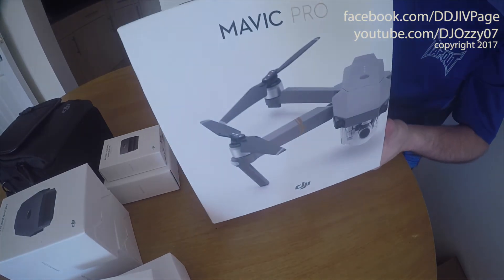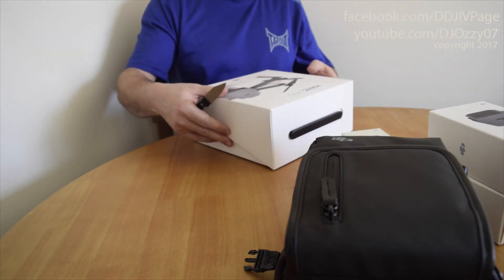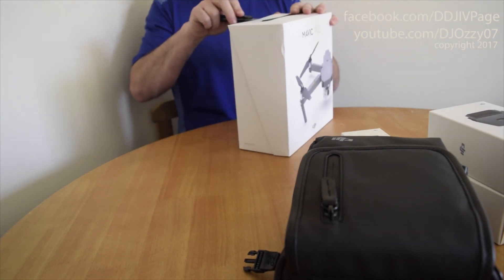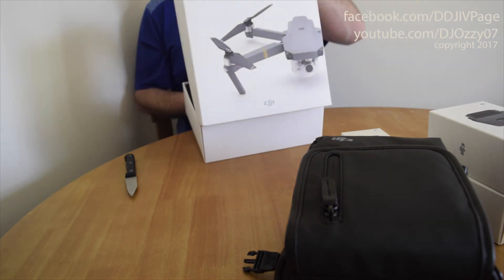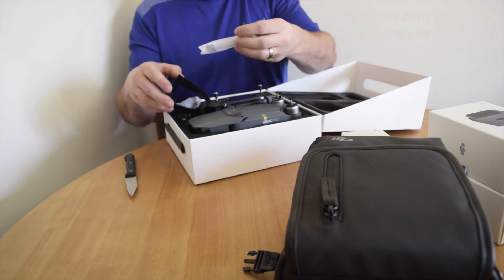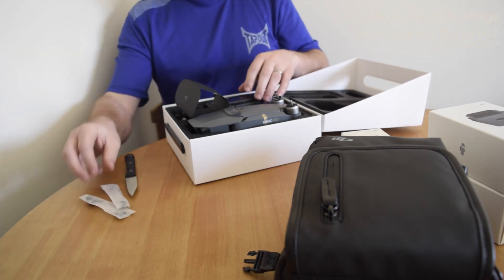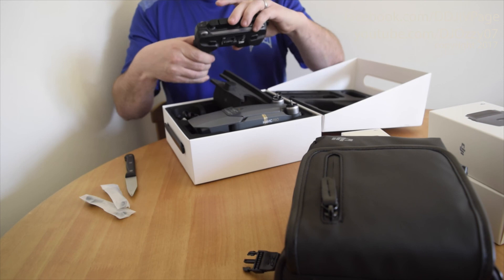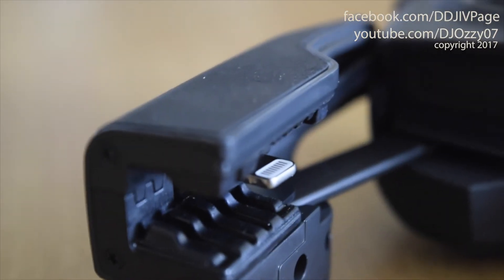And this is the one I've been waiting for since November — the Mavic Pro. The leads are for the Android phones. I think the Apple ones are more of the pre-standard. The Apple one is already pre-installed.